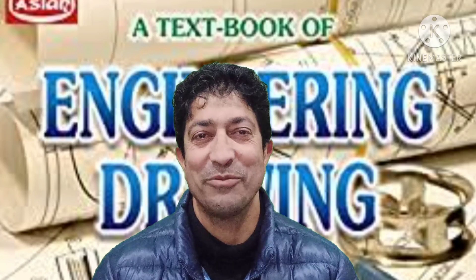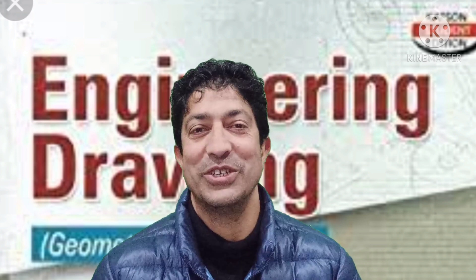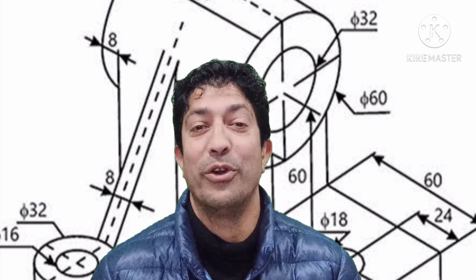Hello, my dear students. Today I'm going to talk about engineering drawing for first-year engineering students. This is also called engineering graphics. Let's look at what you need and how far you have to be prepared for that.